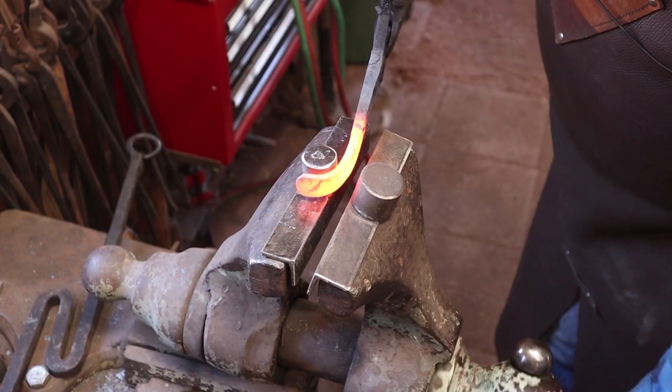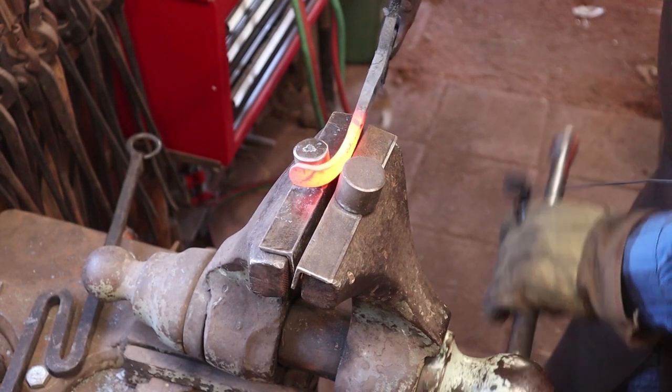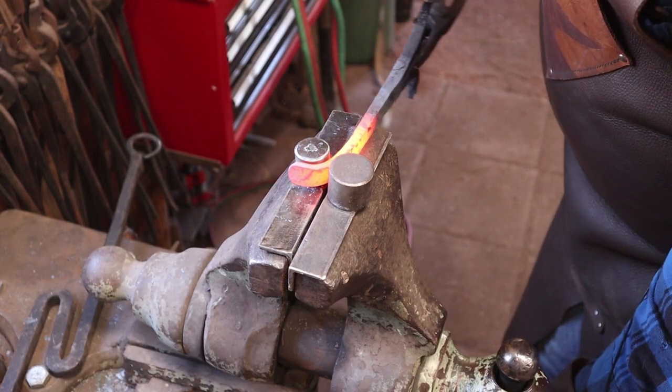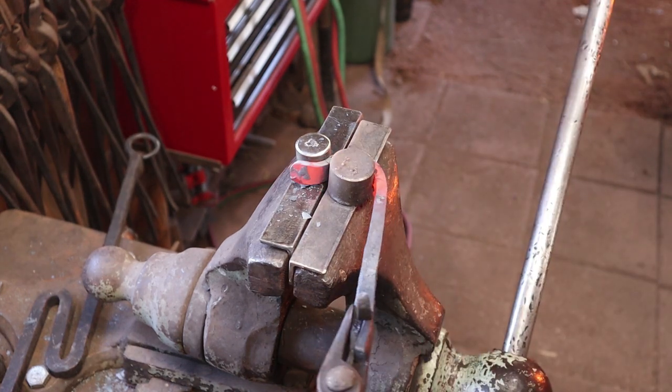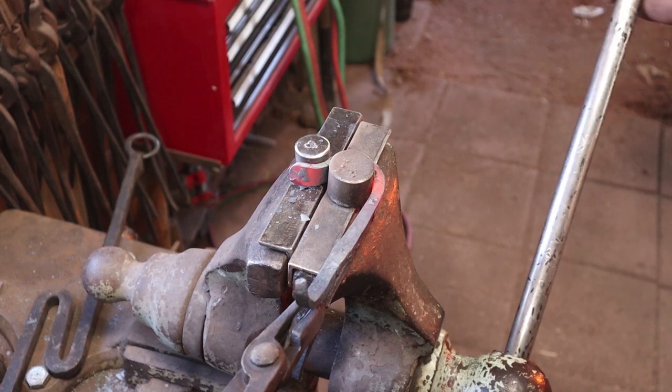I'm going to put this in the vise bending jig and make a little arc — I'm making a hook out of it.